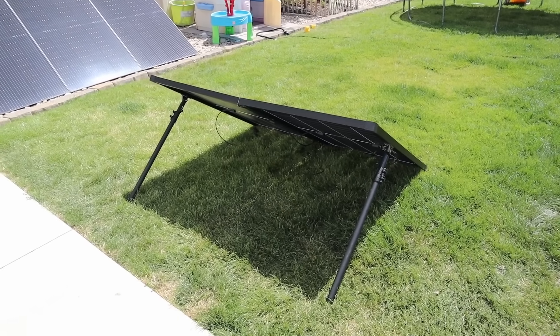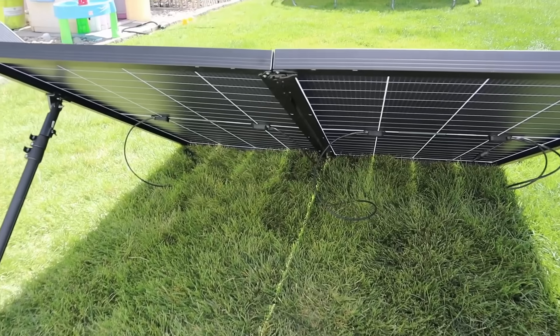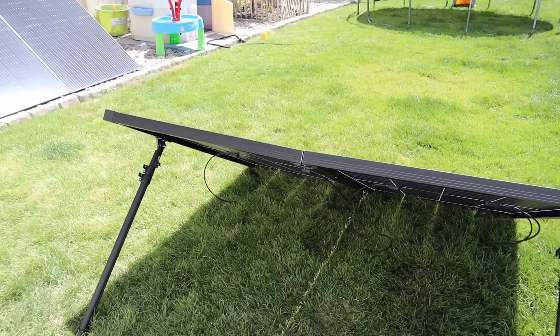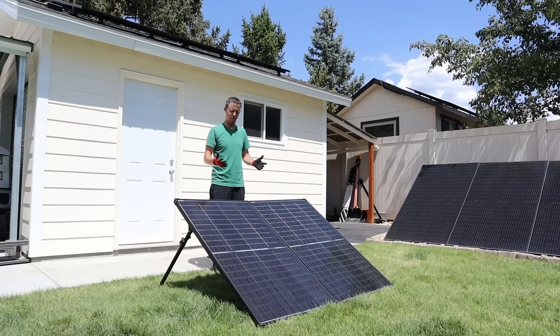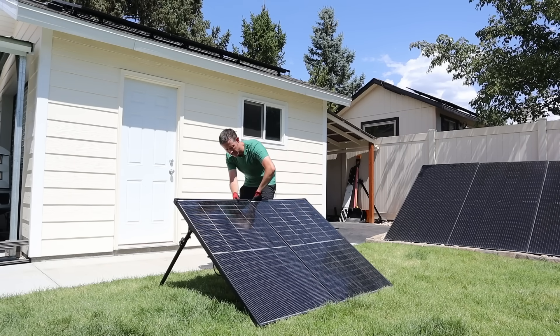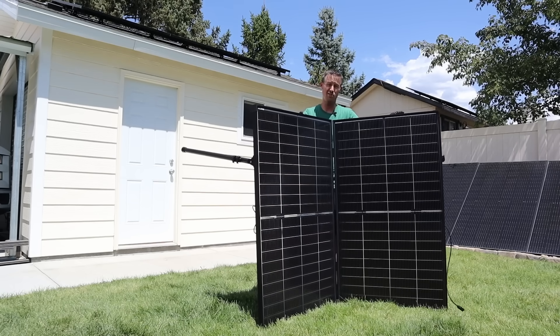I only wanted to use two kickstands, so here in the middle I have a latch that holds the top tight and keeps it flat. Let me go ahead and fold everything up so you can see how it works. It's really hot outside today so I have gloves because these black panels get really hot in the sun. But to fold it up, it's really easy — you just come on the back here, loosen the latch, then tip it up, and fold it like this so it doesn't fall over.